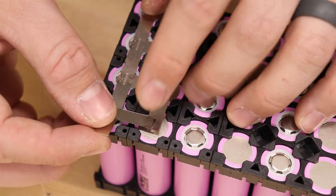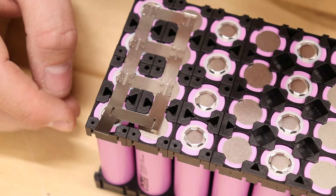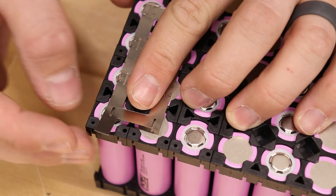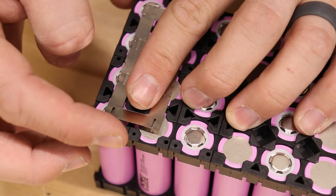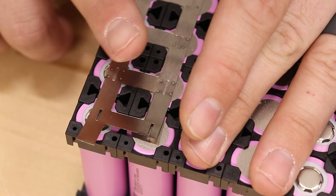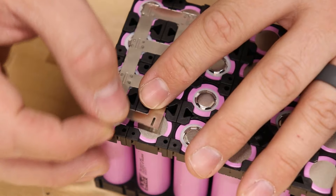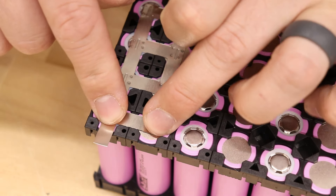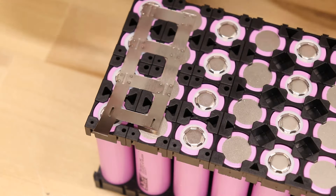I'm going to leave this last little tab unwelded for now and come back later to finish it off. That's because I'm going to be using a battery management system and I need to solder balance leads to each one of these terminals. I don't want the heat from the soldering iron going into these lithium ion batteries because that would be really bad. I'll solder the balance lead on there and then tack it into place to avoid getting too much heat on the batteries.